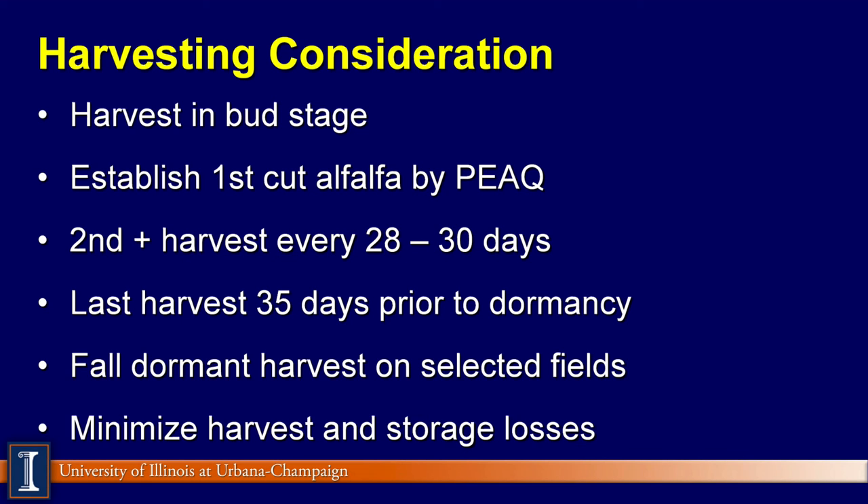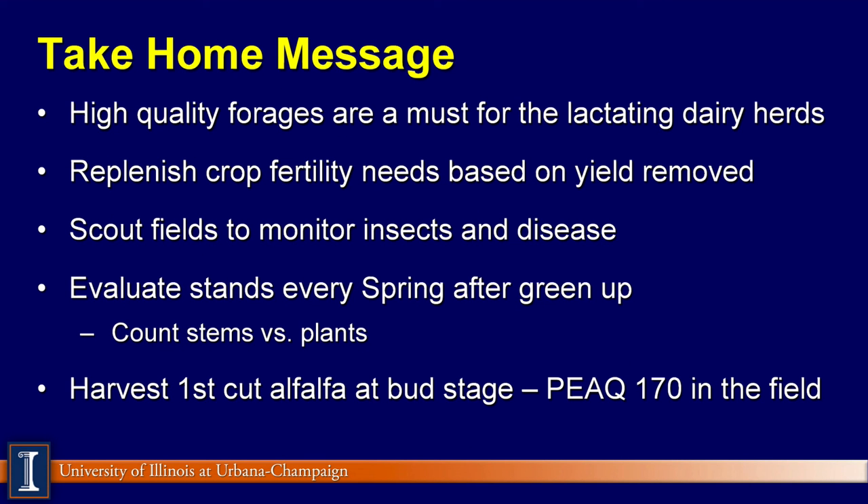Last but not least, you want to minimize your harvest and storage losses, so make sure your equipment is in good shape and working very well. To summarize this module: high quality forages are a must for our lactating dairy herds. If we want high quality forages and high quantity, we've got to make sure we replenish the fertility needs removed by that crop, make sure insects and disease are not reducing our stem or plant population, and make sure we take that first cutting at the bud stage when the field PEAQ is about 170. Thanks, and I hope this will help you with your next production year.